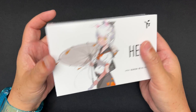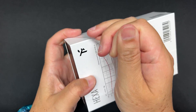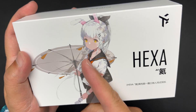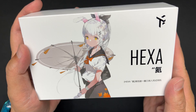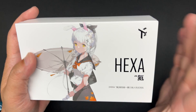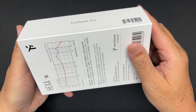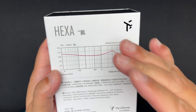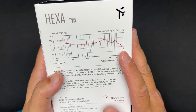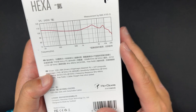Let's remove the plastic. Very nice box with an anime girl holding an umbrella in front — a waifu on the box. No picture of the IEM though. At the back you have the name 'Hexa'; not too sure what the Chinese word means. There's an image of the frequency response graph on the box.